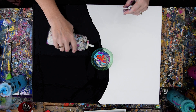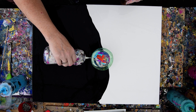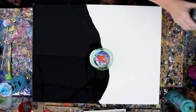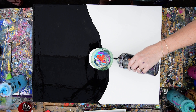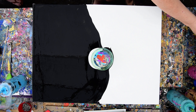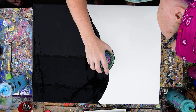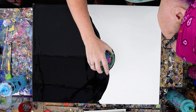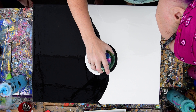So I have my white, and I'm making a puddle. And I have my black — maybe I'd like that to be purple, or something else. So I have a nice heavy layer of paint, and I'm going to slowly lift my bottleneck.